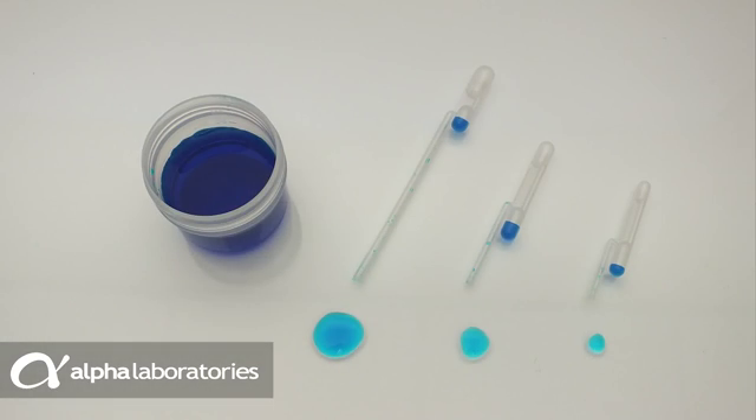Dual-Bold Pastettes are ideal for many applications, being particularly good for use by untrained hands as part of a self-test or home test kit.